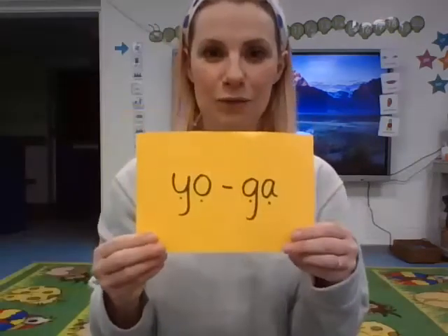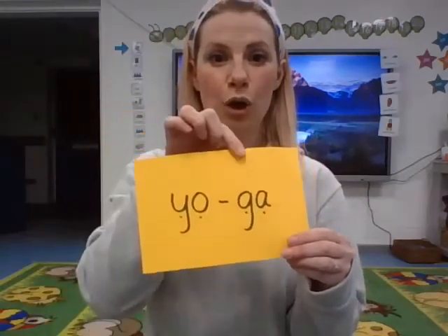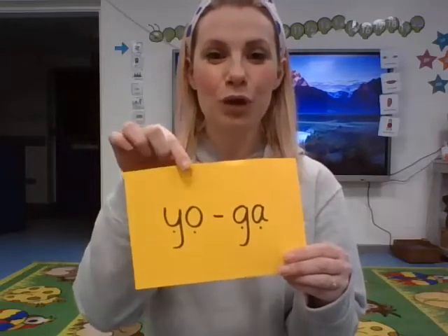Now, we learned those words last week: yoga, flow, poses. Let's see if we can remember. Here's our first word — yoga.